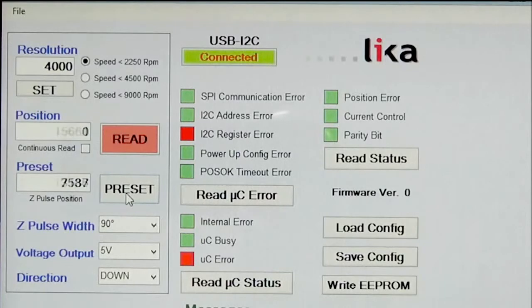Another thing we can set is a preset position, which will zero the encoder without using the button on the device — so that's reset the position to zero. We can also change the Z pulse width from the standard 90 degrees to 180 electrical degrees, and we can change that simply if we wanted to.